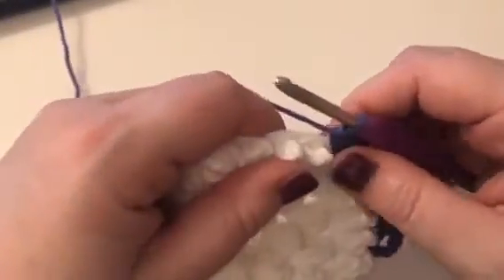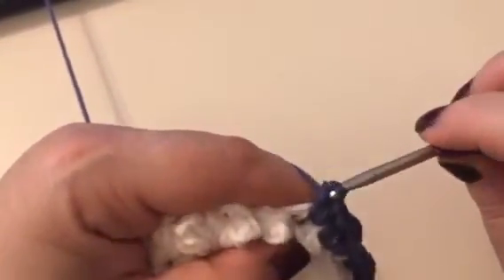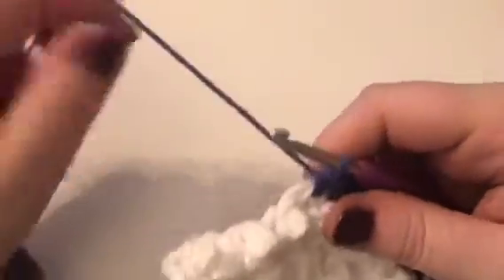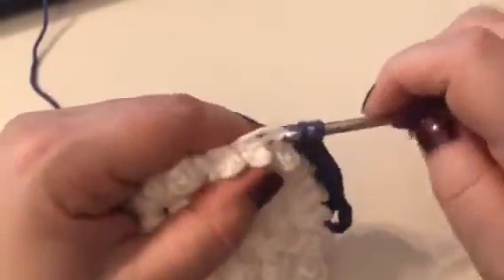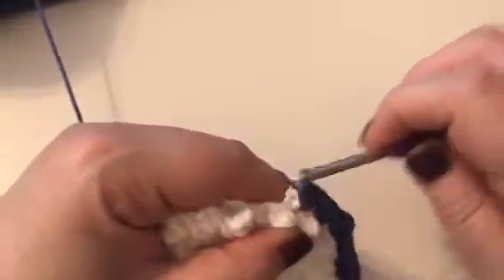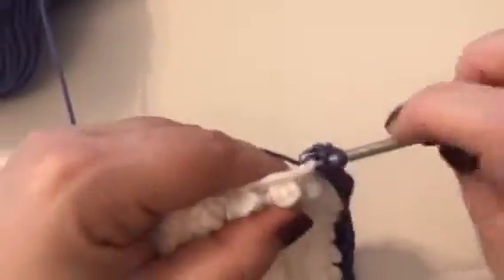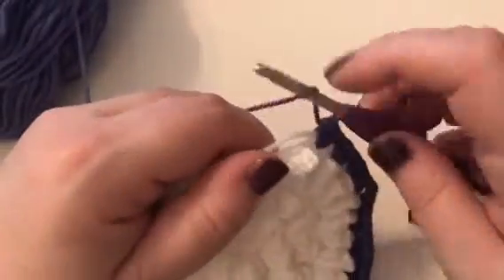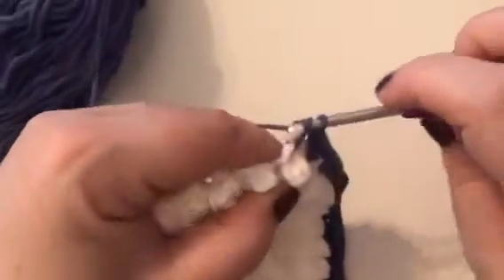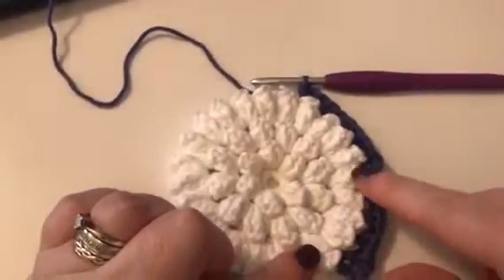I think what you'll find is we've got two corners and one side. So we're going to repeat this a further five times — I'm only going to do it once; you're going to do it another five times. So two half trebles in the next chain space. I need to do that another two times: one half treble, two half treble. And then the last time: one half treble, two half treble. And then we're creating another corner in the next space, which is half treble, chain two, and half treble. As you can see, we are literally turning this circle into a hexagon.